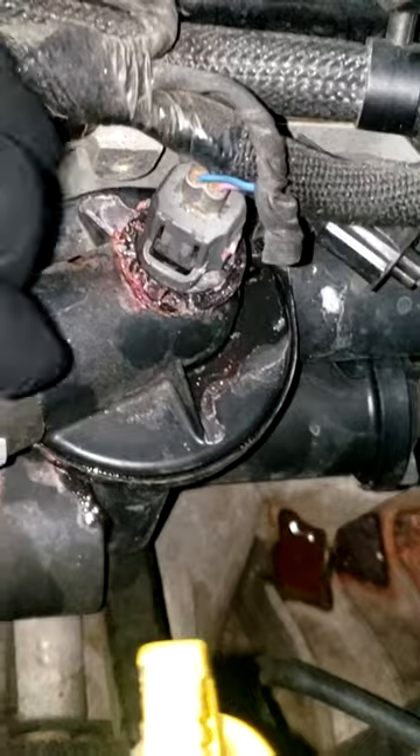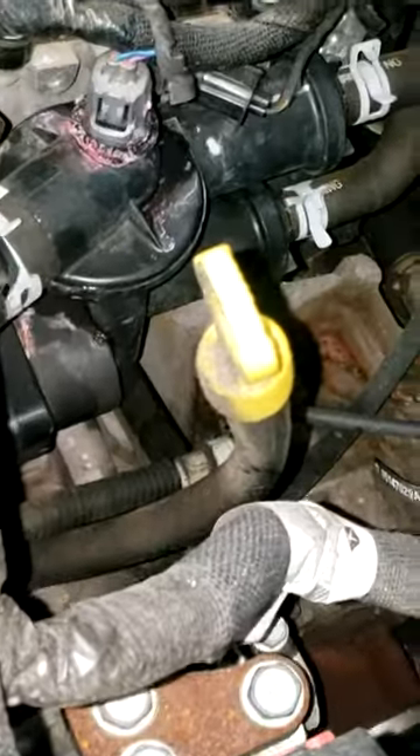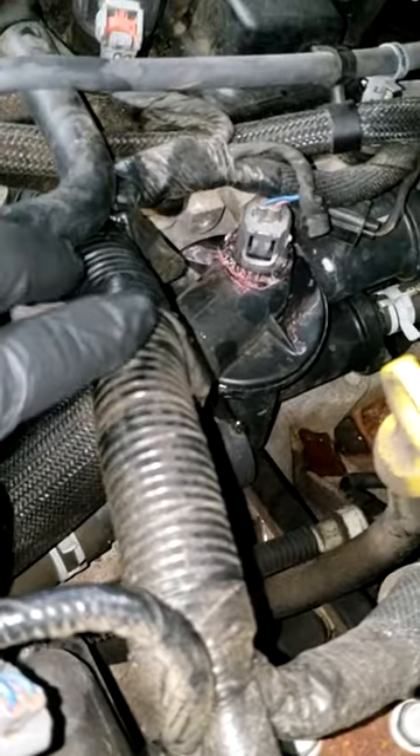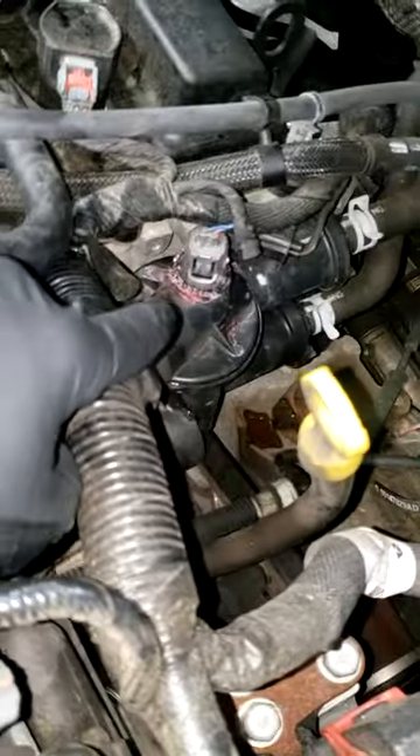This is a known problem on this vehicle. The thermostat housing on this little four-cylinder tends to leak — as you can see, it's leaking pretty bad. I've got coolant sitting right on top of the transmission. I'm unable to test the rest of the cooling system until that is repaired. I tend to say we've got to start here — fix this first, then I can pressurize the system and see if there are any more leaks. If I pressurize it now, all my fluid is just going to leak out right here and that does nothing.